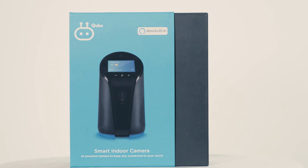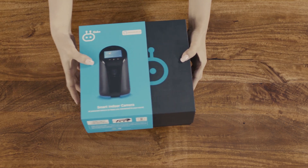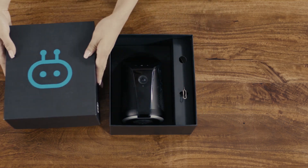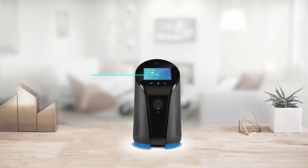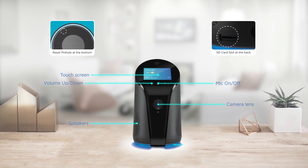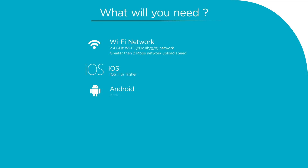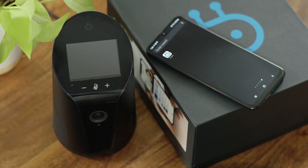Welcome. This video will show you how to set up the Cubo Smart Indoor Camera. The box contains three items: the Cubo Smart Indoor Camera, a power adapter, and a reset pin. Let's take a closer look at the device. Plug in the Smart Indoor Camera and it will turn on by itself.